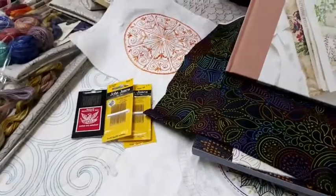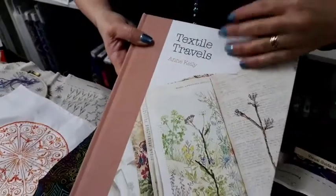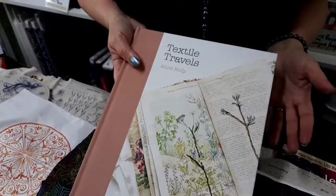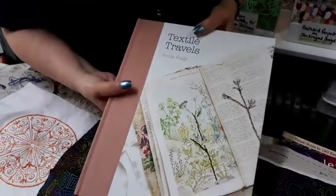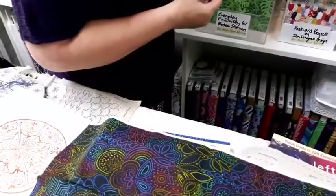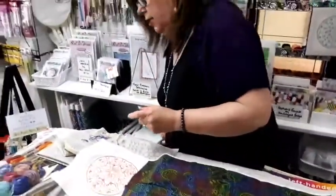Textile Travels is another book — it's not so much a how-to but a great coffee table book on how to incorporate stitching into your travel diary or travel journal, or just how to sketch and stitch elements of your everyday life in thread. I really like that one.